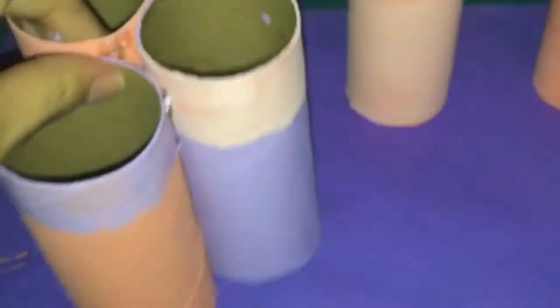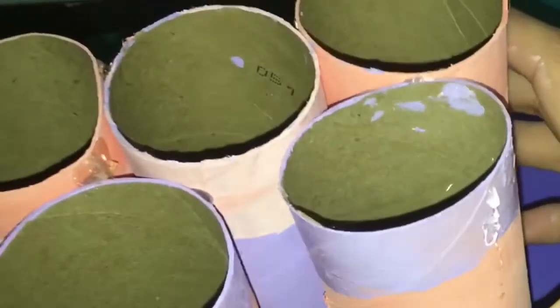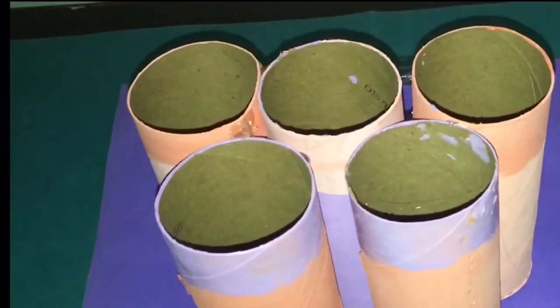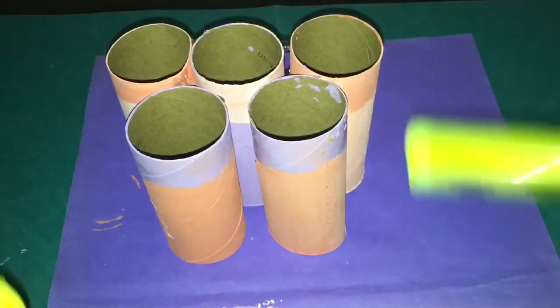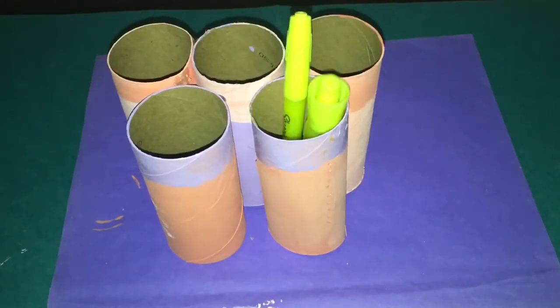A glue gun is easier to use, but if you don't have one, you can use regular glue or a glue stick. Glue them all together — you can do it in four, five, or six pieces. Make sure they're all glued together securely, and when you're done, you'll have your pencil and marker organizer.